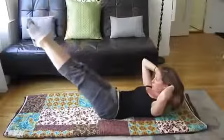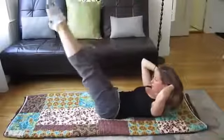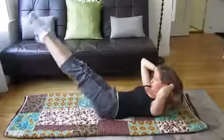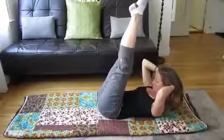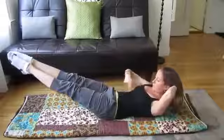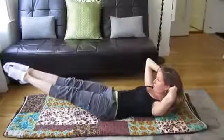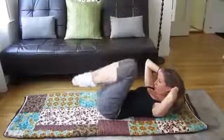Inhale, lower — two, three — and exhale. As I'm exhaling, I'm zipping my belly up nice and tight. When you put your legs down, don't let your belly pop up like this — keep it zipped up nice and tight. Zipper, zipper, zipper. And come back up.